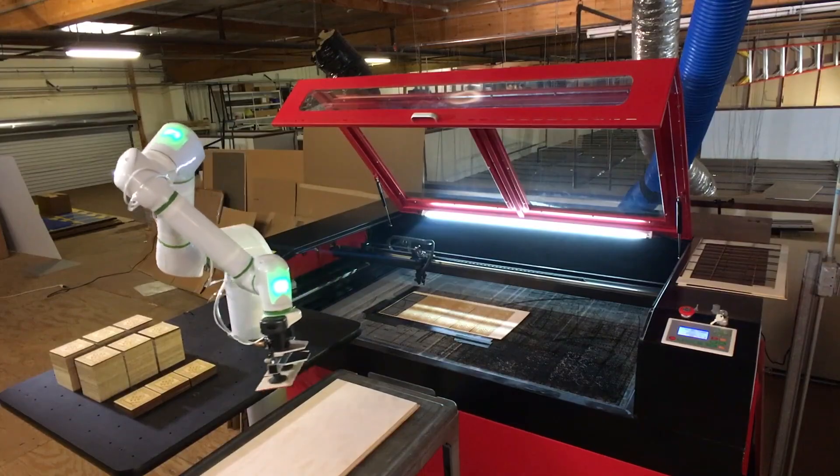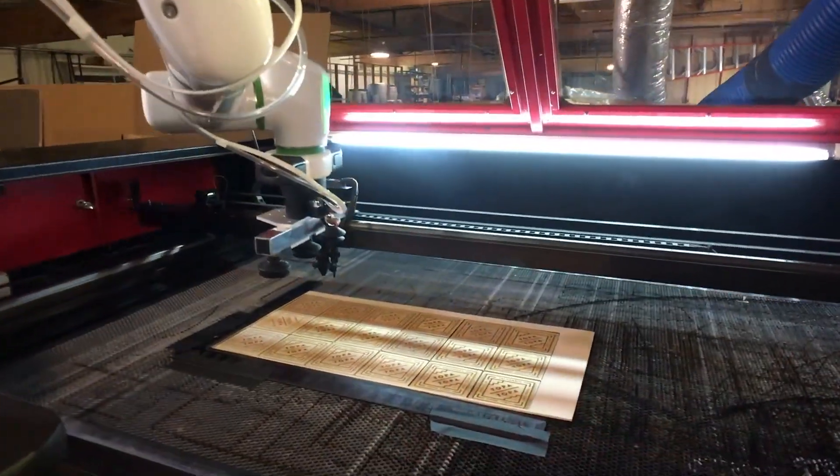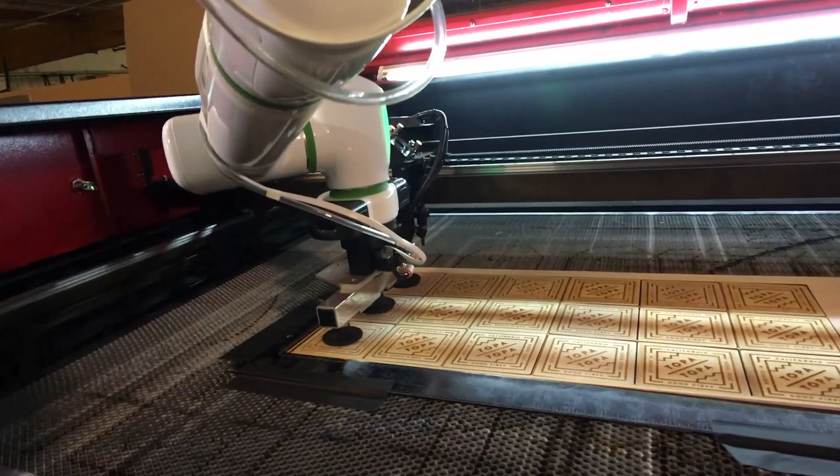Automating many of the tedious and time-consuming tasks is now affordable and practical for a wider variety of job shops and manufacturers.